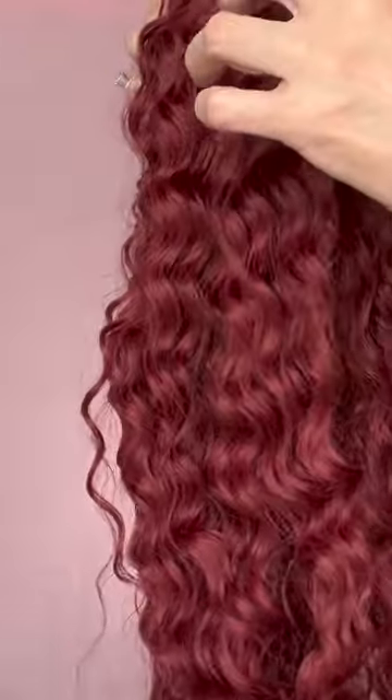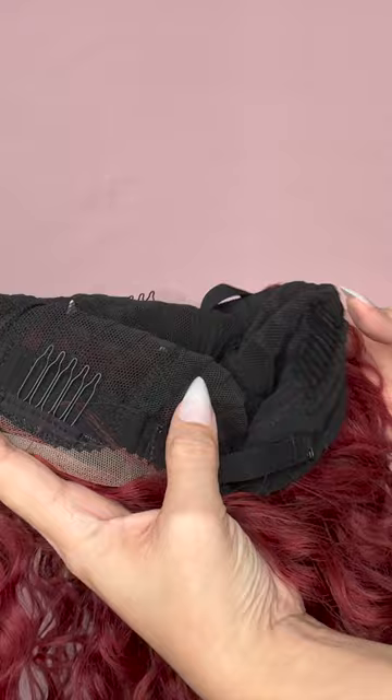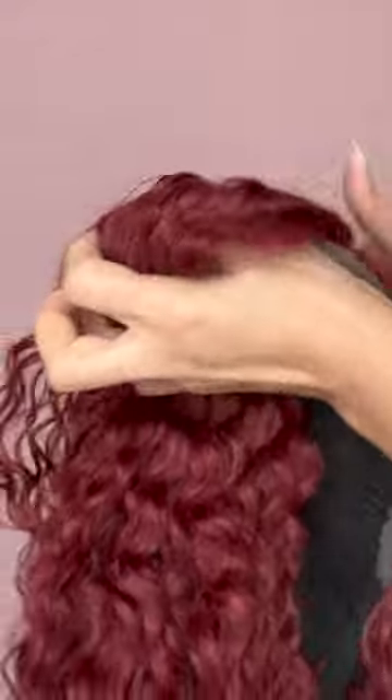Hello and welcome back. Today I'm going to do a quick review on a wig that I got from Shein, so stay tuned for that. This is her — she is red. When I took her out I was very excited. You can see that there are clips on the sides and there is also an adjustable band.